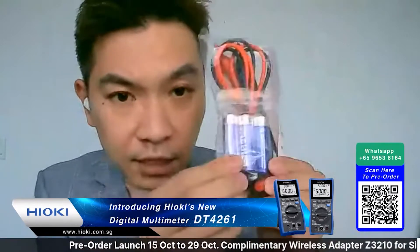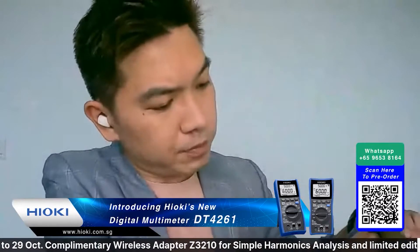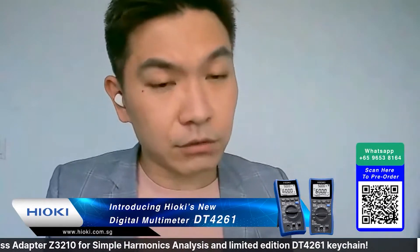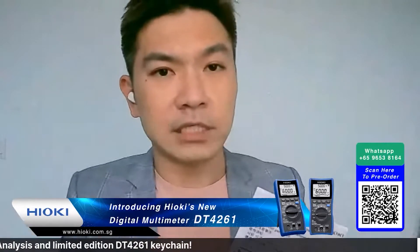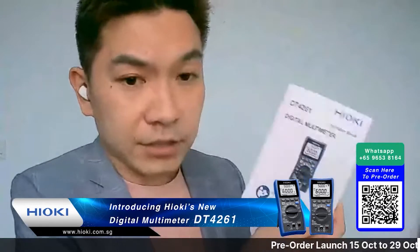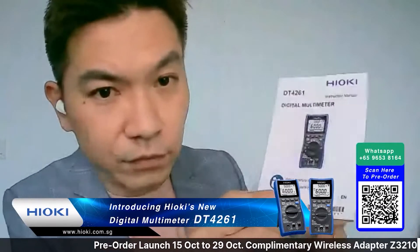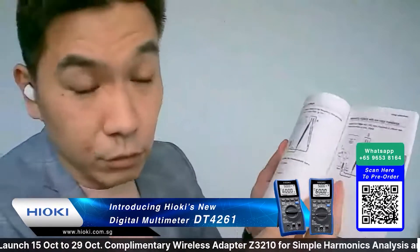Three batteries are included. If you're worried about how to use the DT4261, we have videos on our YouTube page - just search for Hioki Singapore. You also get a very colorful, easy-to-read instruction manual. Our engineers have put real effort into the manual design.